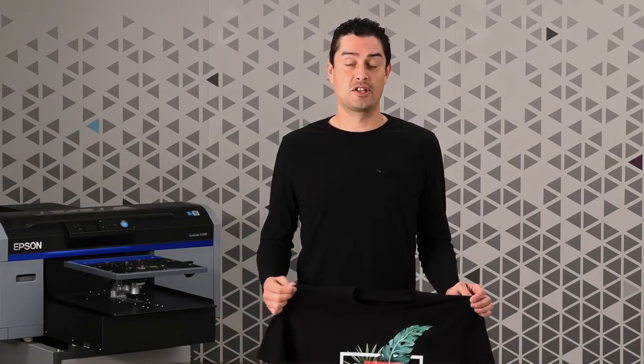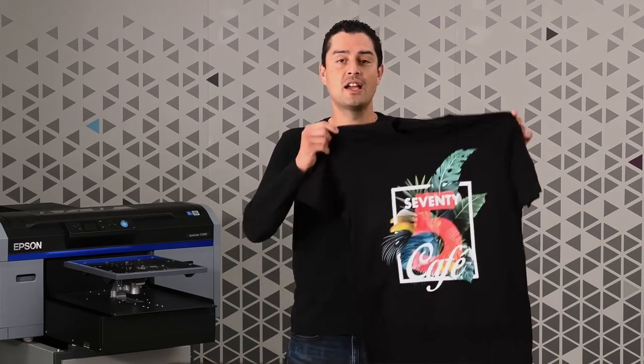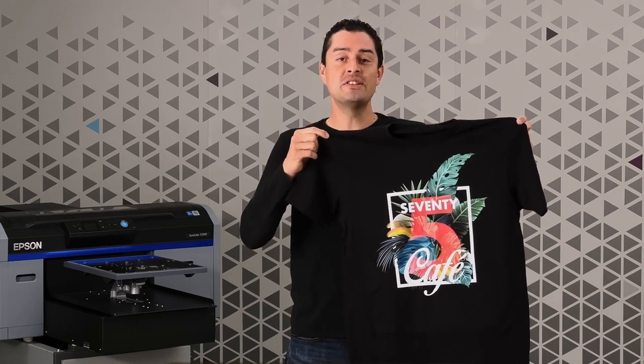Are you starting a business or looking to expand your business with new product offerings? In order to get your design onto a cotton t-shirt, we'll show you what you need and how to do it with Epson direct-to-garment print technology.